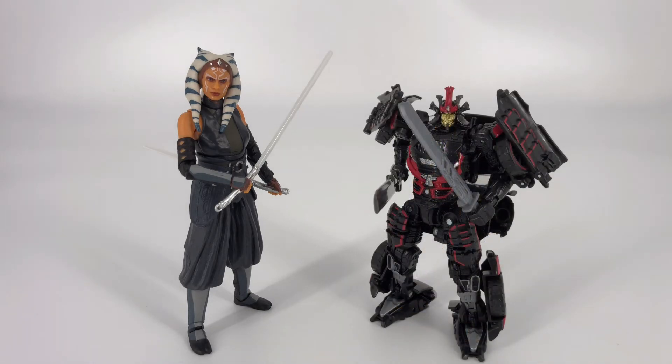And finally, as most of you may know by this point, it wouldn't be a review done by me if I didn't find a way to drag a Transformer into it. This is the Studio Series Drift, and I thought Drift would be a good choice for our final comparison because much like Ahsoka, Drift studies the mystic martial arts and he's got a couple of different swords that are different sizes — and you wouldn't want to meet him in a back alley and have him be your enemy.